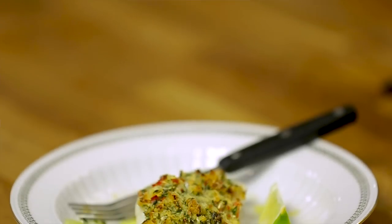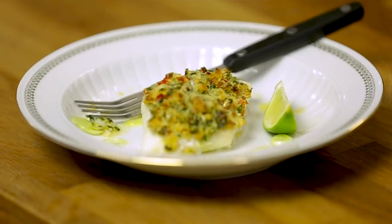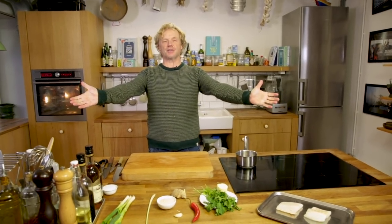Seafood lovers, thank you for watching another episode here at Bart's Fishtails. Today we're going to make a crust and a crumb. This crumb consists of all kinds of Asian ingredients. It's quick to make, it's easy to make, and you only need an oven and a little pan.